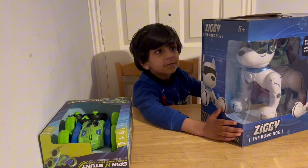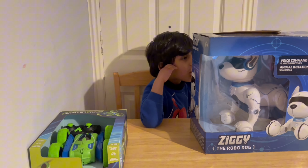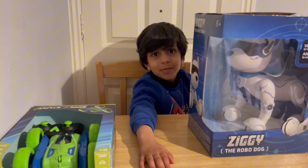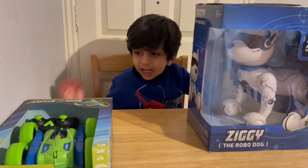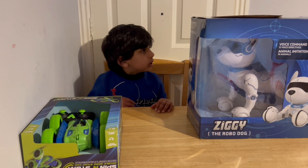Now somebody give me the scissors. Yes, of course. Okay wait, can you wait? Because my mommy is giving me the scissors.